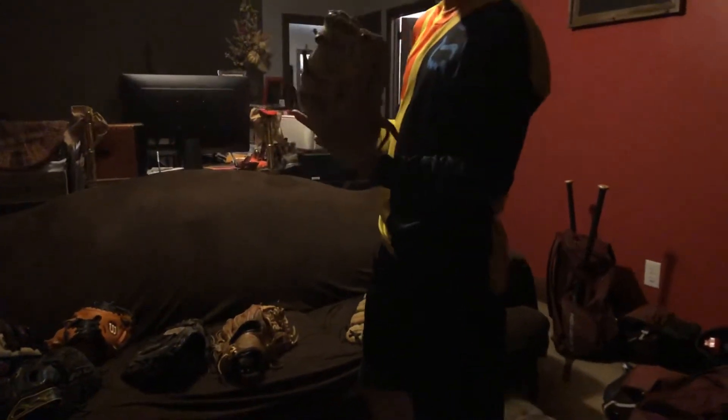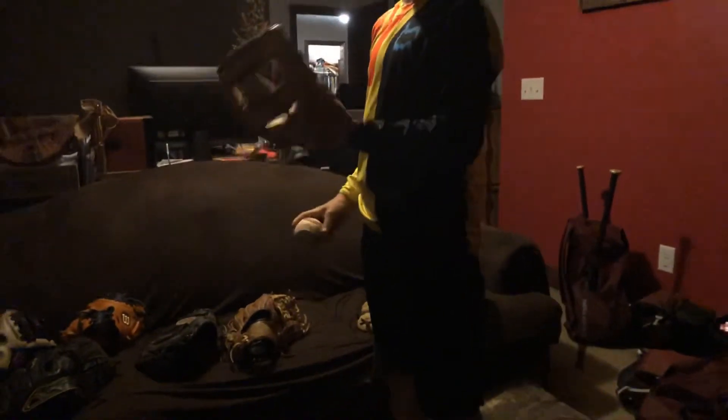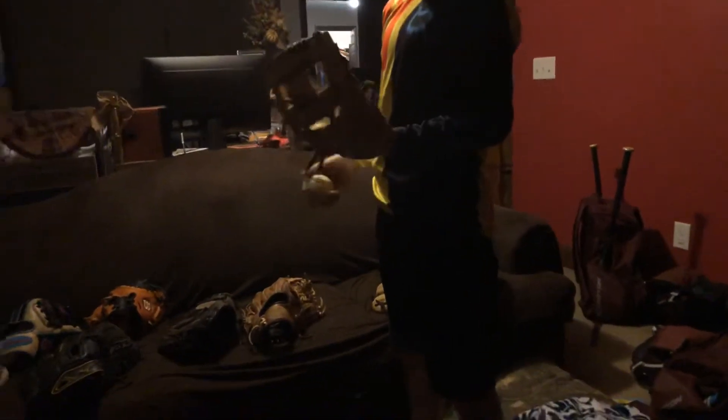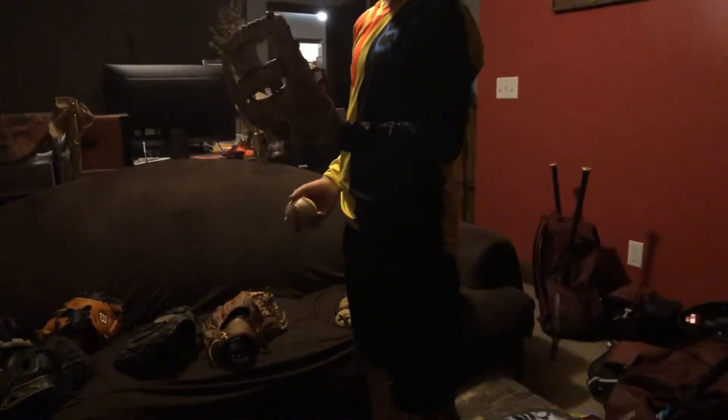This is Hunter's glove — I can't really put my hand into it — but it's the X Series, 11 inch. It really has a nice pocket. He uses it for shortstop and pitcher mostly. I would rate this one an eight, eight and a half.